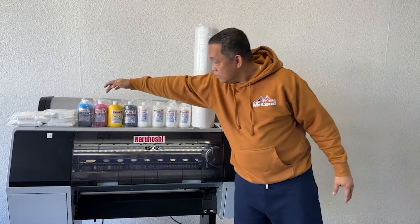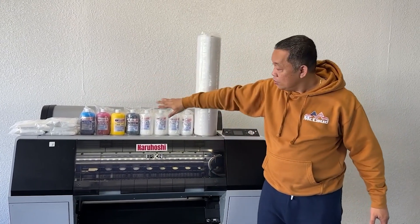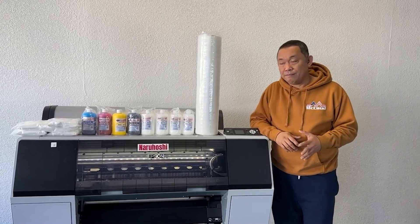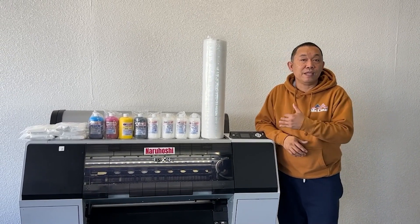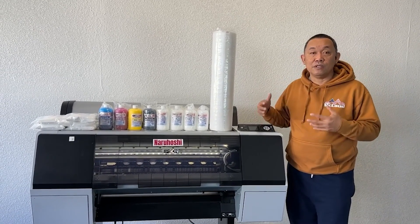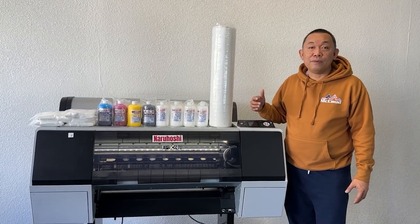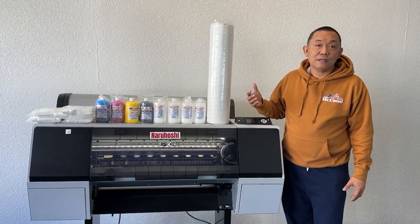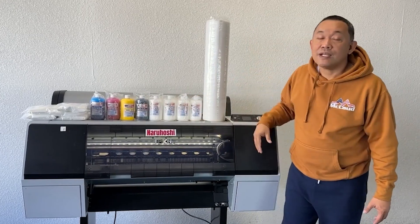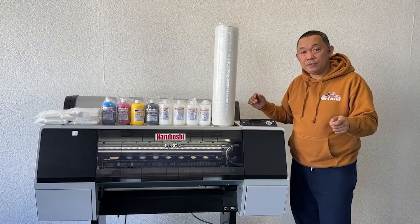You need five channels — one, two, three, four, five. This printer actually has eight channels, so we have three extra. As long as we have five channels working, this printer can still print DTF. If it reaches the point where only four channels remain and it can no longer print DTF, either we send you the parts for free and you replace them yourself.